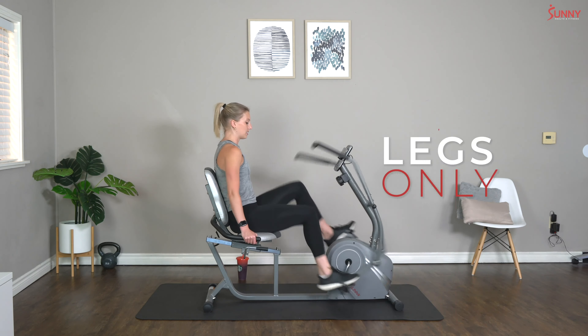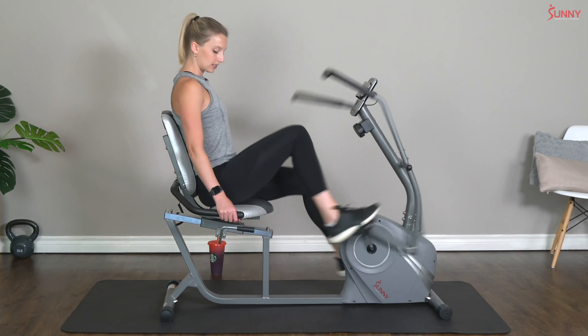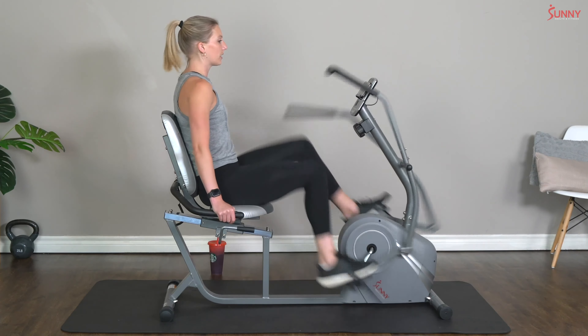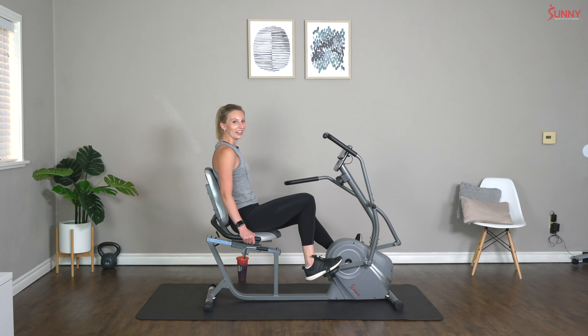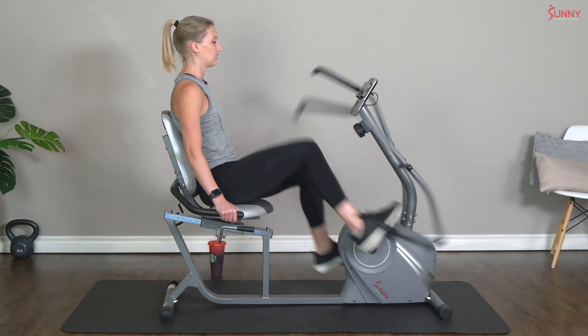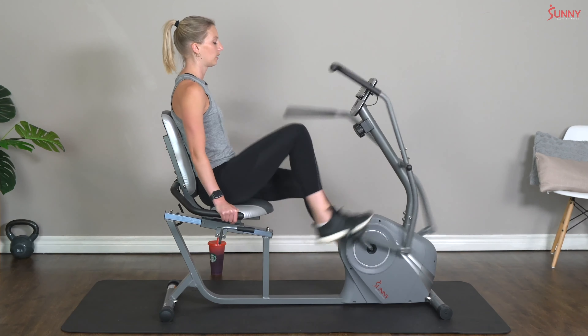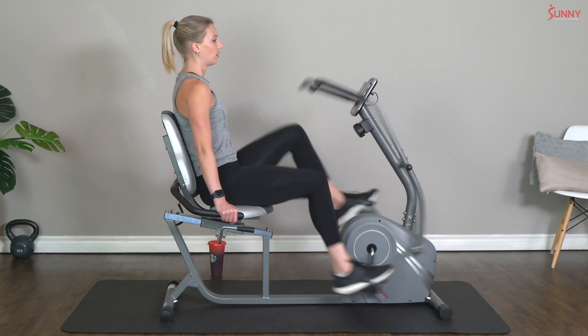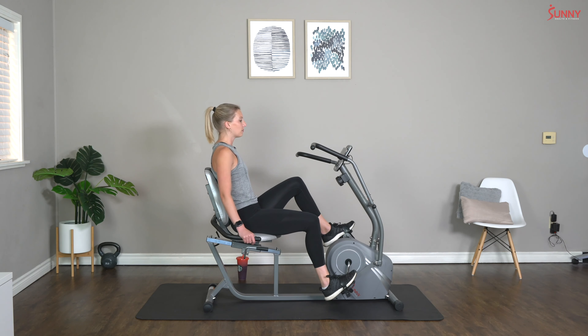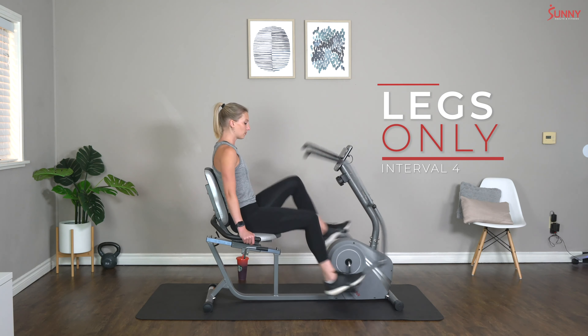As we're pedaling, make sure that you are keeping your chest nice and upright, shoulders back, core is engaged. Two, one — and rest. I can already feel it! Let's go — come on, keep pushing, keep moving those legs! And rest — you guys are doing amazing, keep it up! Interval four — come on, we're almost halfway there with the legs. You guys are doing a great job — nice upright posture. Let's make sure that we're not gripping too hard on those pulse grips, nice easy grip. And rest.